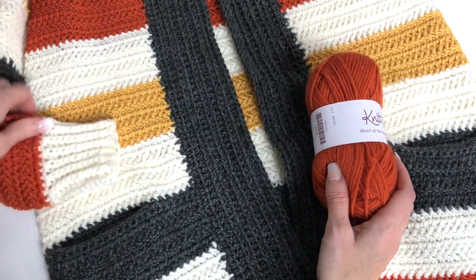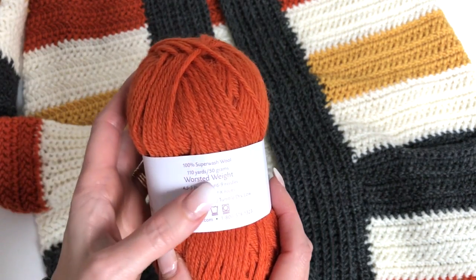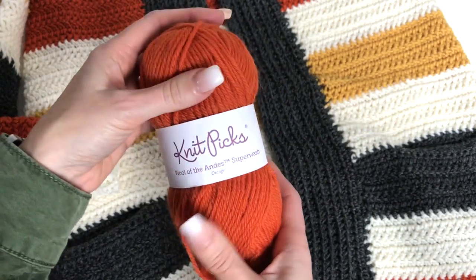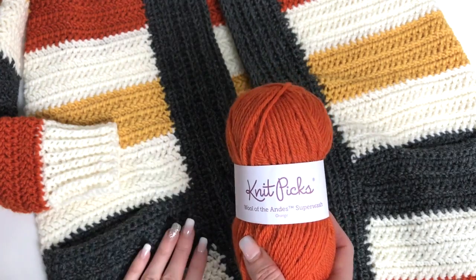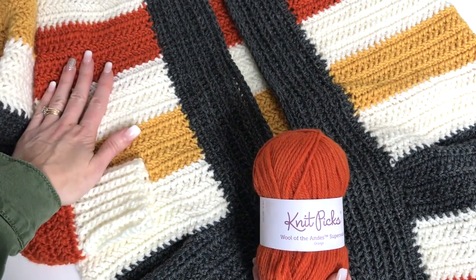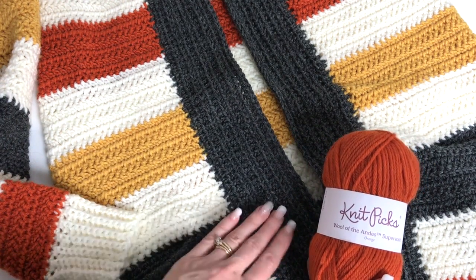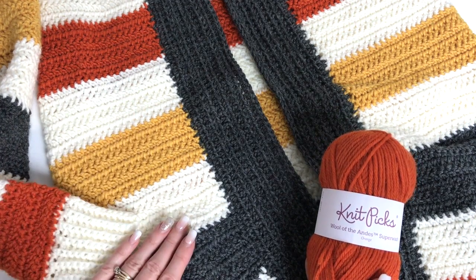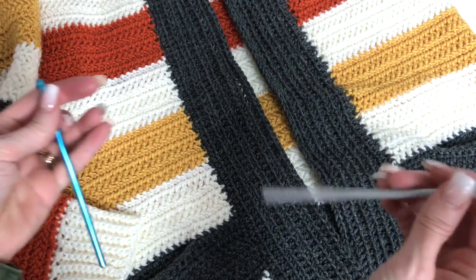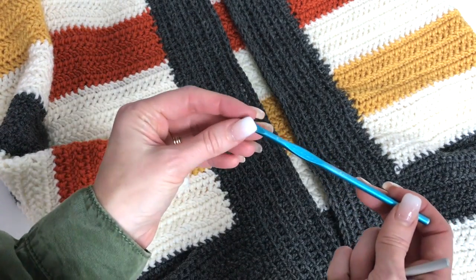The yarn I've used to make this cardigan is Knit Picks Wool of the Andes Superwash yarn — a really nice 100% wool, worsted weight, 110 yards per 50 gram ball. If you go to my blog post, I'll have all the details on yardage. For my small size, I used two balls of orange, two of yellow, four of dark charcoal gray, and six of white. You'll need two hooks: a 5.5mm for the majority of the cardigan, and a 5mm for the cuff and collar.